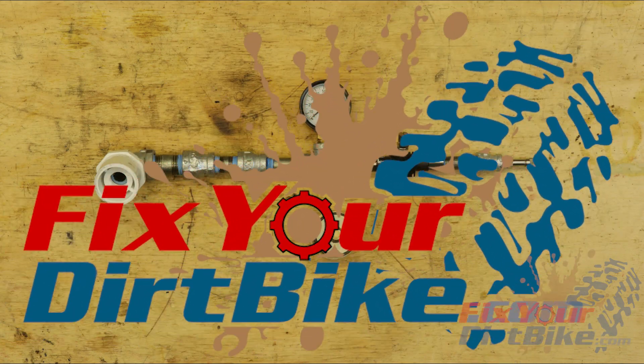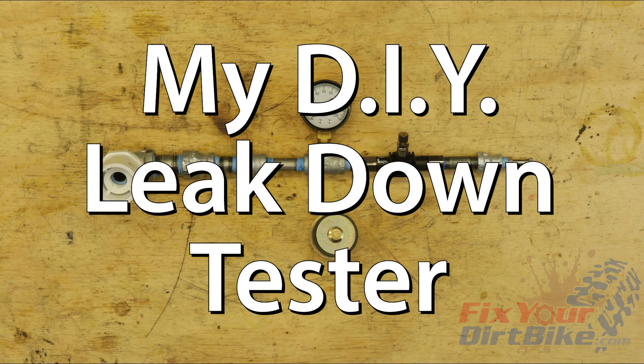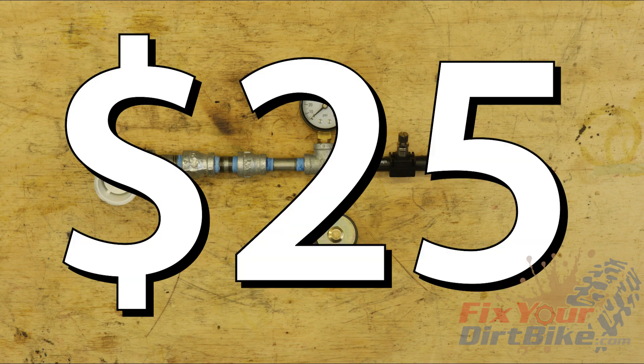Hey, this is John with FixerDirtBike.com, and this is my DIY leak down tester. It may be ugly, but it only costs $25, and it gets the job done.